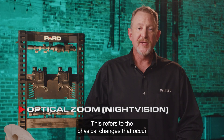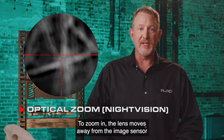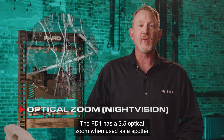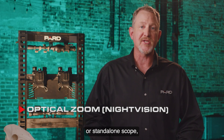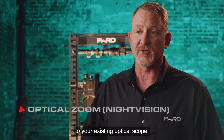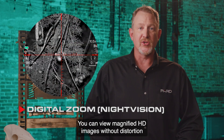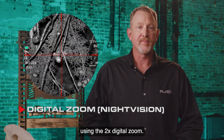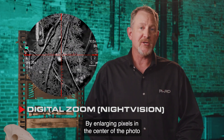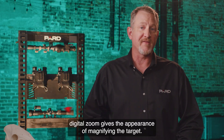Optical zoom refers to the physical changes that occur by modifying the focal length of the target. To zoom in, the lens moves away from the image sensor and the scene is magnified. The FD1 has a 3.5x optical zoom when used as a spotter or standalone scope and reverts to 1x when attached as a clip-on to your existing optical scope. You can also view magnified HD images without distortion using the 2x digital zoom, which works like photo processing software built into the device by enlarging pixels in the center of the image and cropping out the rest.